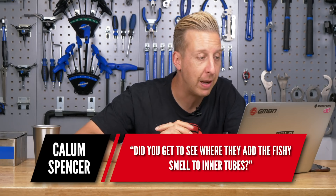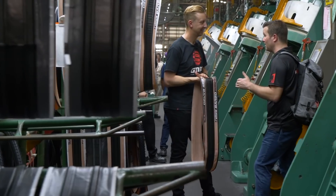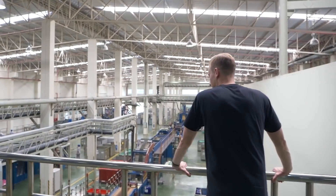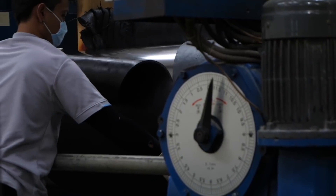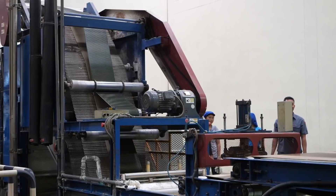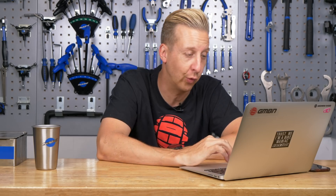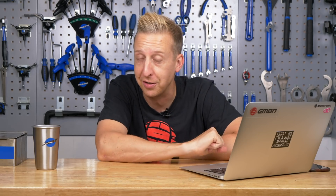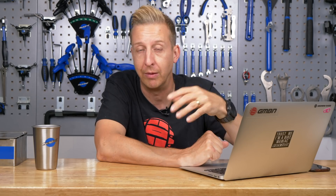First up is from Callum Spencer, who asks: did you get to see where they add the fishy smell to inner tubes? We didn't see any inner tube manufacturing, only the tire side of things. There weren't really abnormal smells — various rubber compounds all smell quite heady, as you'd expect. The age-old story is it's crushed-up fish bones used in place of talc, which makes sense as a waste material.